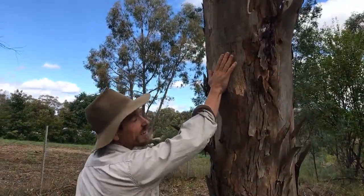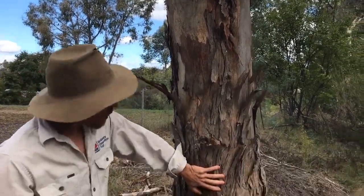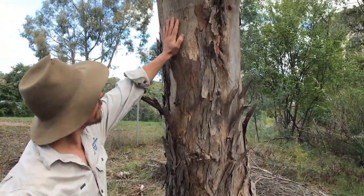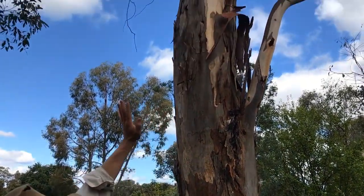Here we have a gum tree, and gum trees are quite smooth. They can be rough at the bottom. This one here is a red gum. The smoothness of the bark goes all the way up to the branches.